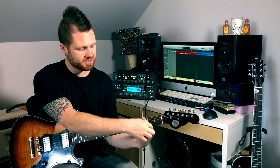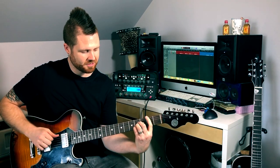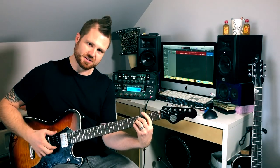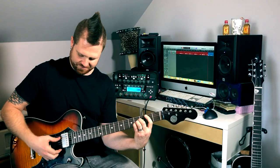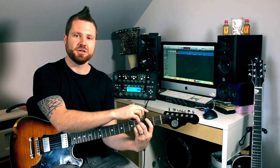Remember all these open strings have to go up two frets as well, so that's our E string and A string. We're holding down our D, G, and B strings, and then our first finger is barring across the high E string as well. You can't play the low E string, but you don't have to — it's not mandatory.